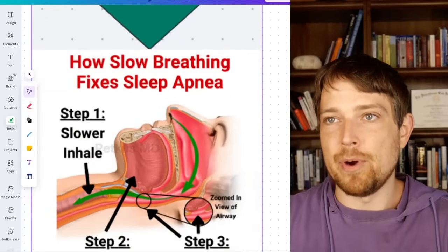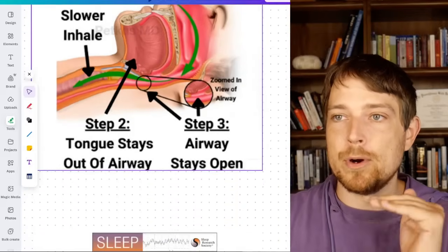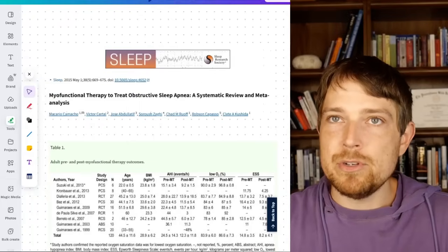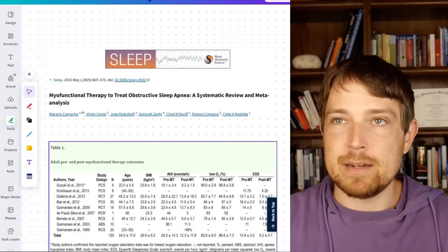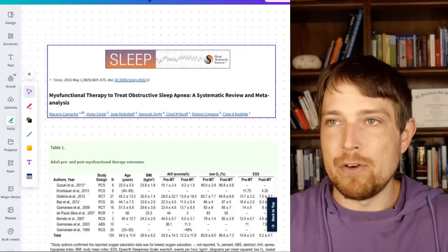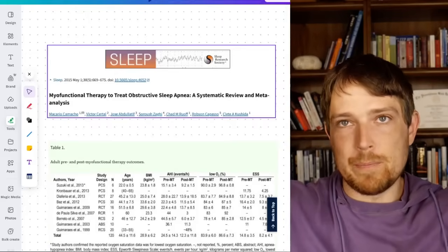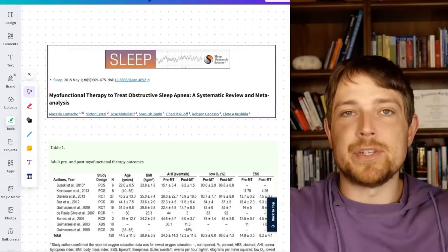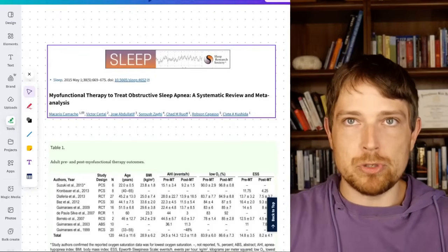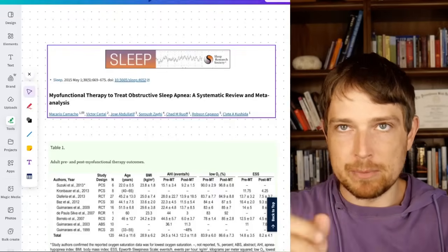You want to address this from both angles. But for now, we're focusing on keeping that tongue where it's more likely to stay out of the airway. And this may be news to you, or you're just someone who likes to do things with scientific backing — totally get it. So here are some papers about myofunctional therapy. This one is a meta-analysis where they look at a whole bunch of different papers. A meta-analysis is considered the gold standard of reviewing and coming to a conclusion about the overall effectiveness of something like myofunctional therapy.